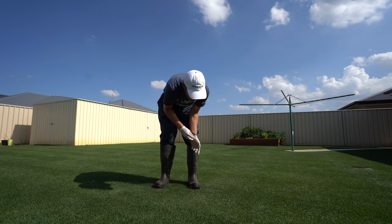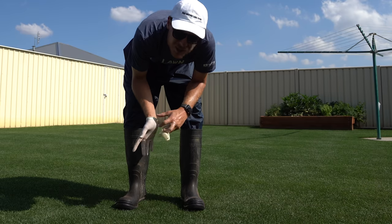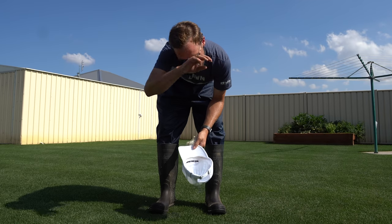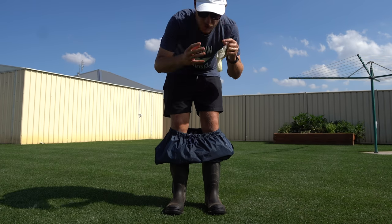Oh my gosh, I'm done. I don't think I've ever sweated so much in my life. Look at that — sweaty dog. So sweaty. Ah, that fresh air.